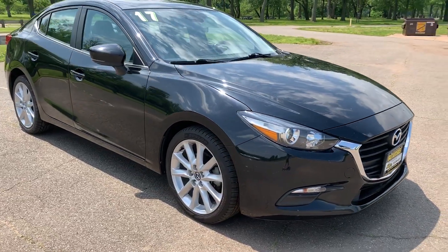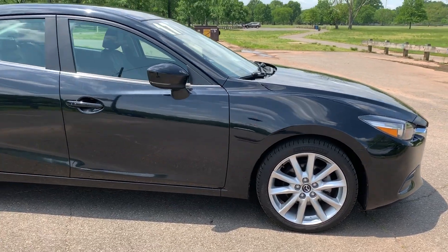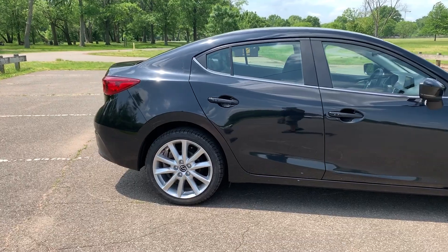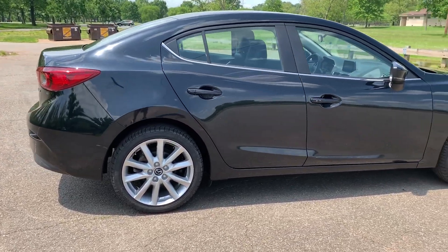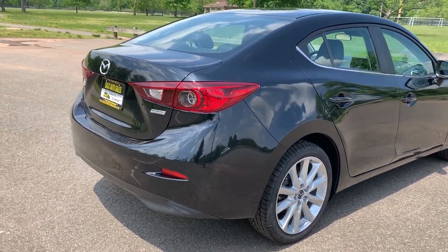Today we are looking at a 2017 Mazda 3 with only 34,000 miles on it. Now, this — unlike a lot of other little cars in this category like the Civic, the Corolla, stuff like that, which are great cars — but with this you're getting more. First of all, you're getting alloy wheels, you're getting a push button start.